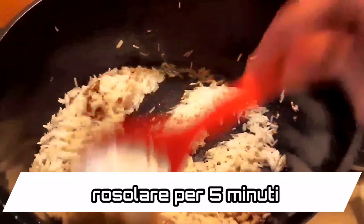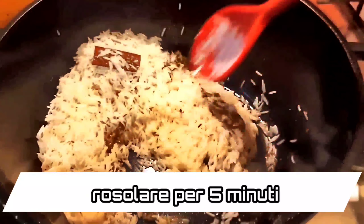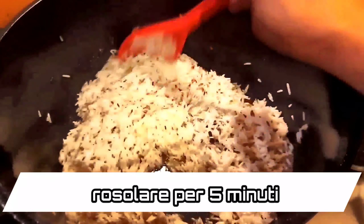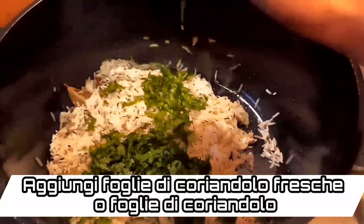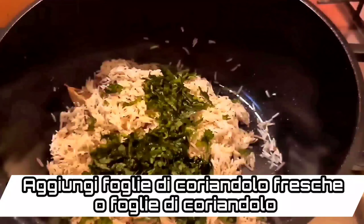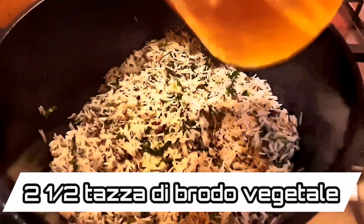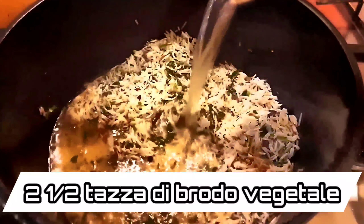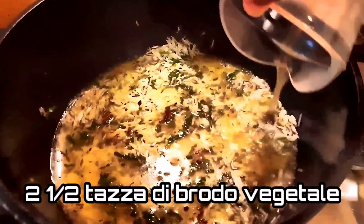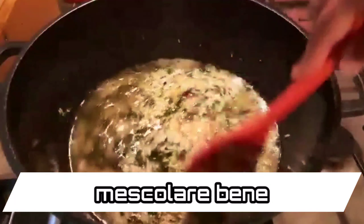Trust me, the cumin seeds add so much flavor and aroma to this rice — you will definitely enjoy this. Add 4 cloves, 4 black peppercorns, 1 medium cinnamon stick, 2 bay leaves, and 3 garlic cloves. I have just roughly mashed the garlic; you could also finely chop it. Mix all this really well for about 30 to 45 seconds.